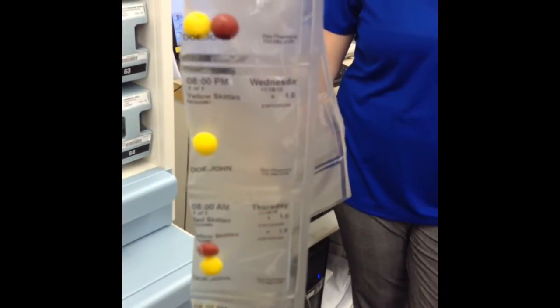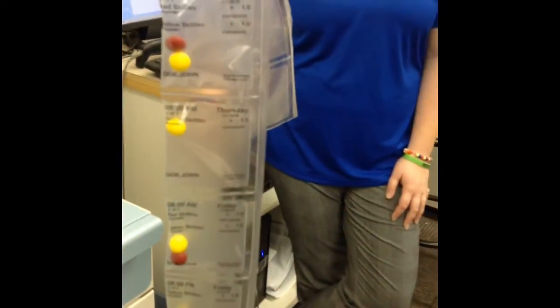So you're supposed to take a red and yellow one at one point in the day and then just yellow. This is 8 a.m. Wednesday, this is 8 p.m. Wednesday — we're just going back and forth. And it just prints out a whole month so you don't have to fumble with all the boxes.